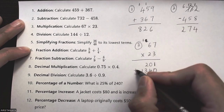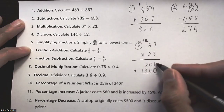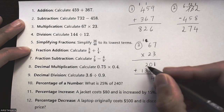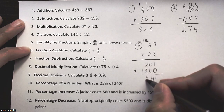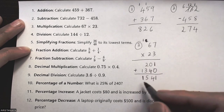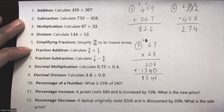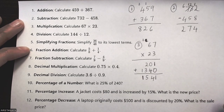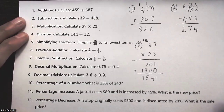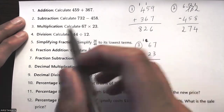Adding up the two rows: 1 plus 0 is 1, 0 plus 4 is 4 — wait, zero plus four is zero, two plus three is five, then one. My final answer for question three is 1541.